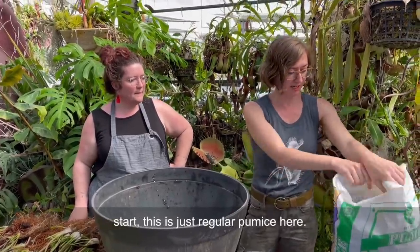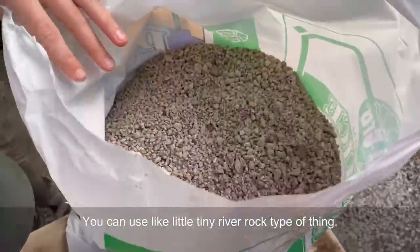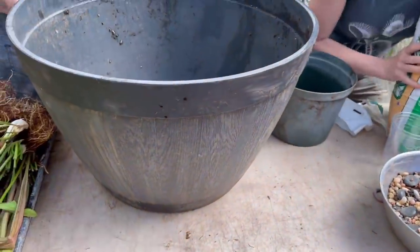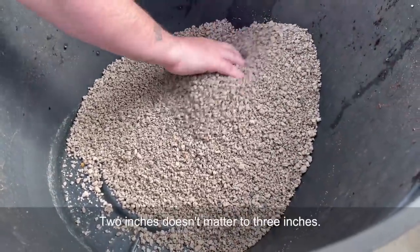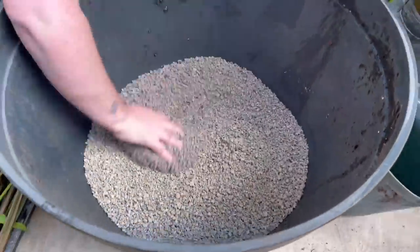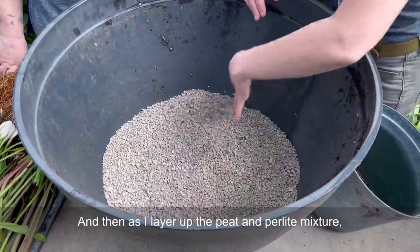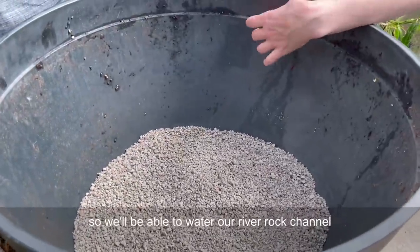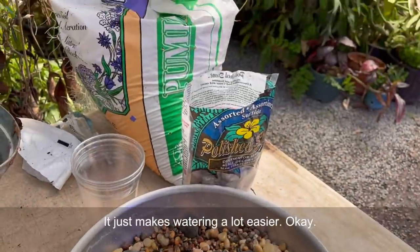This is just regular pumice - you can use little tiny river rock too. I'm just going to put about two or three inches in the bottom; it doesn't have to be specific. Then as I layer up the peat and perlite mixture, I'm going to make a little channel of bigger, chunkier rock that we're going to use as a water channel. We'll be able to water our little river rock channel and get water down into the bottom of this thing. It just makes watering a lot easier.